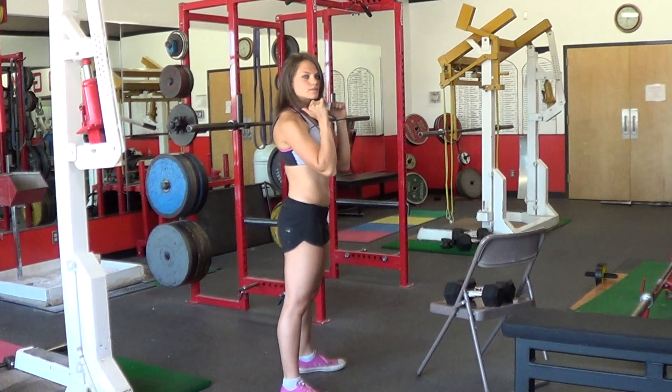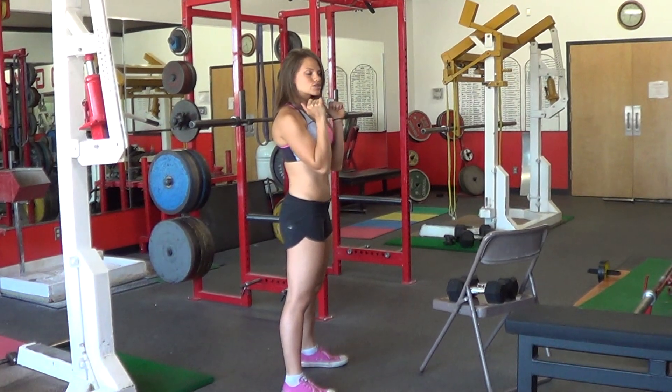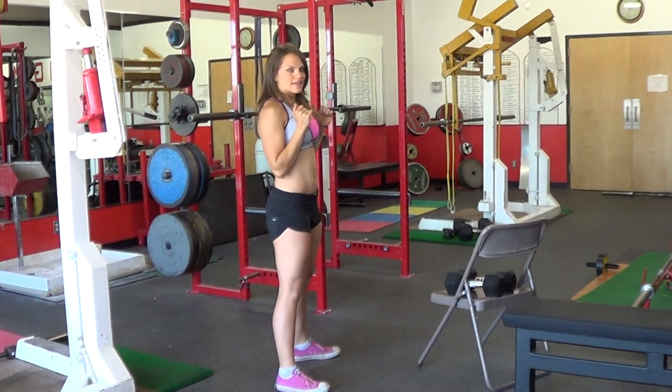So let me show you that once more. We're going to start with either our dumbbells or our barbells in the rack position and then we go squat back and up, squat back and up — and that's it.